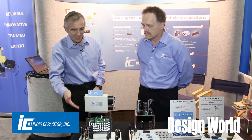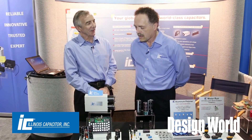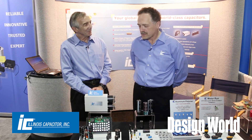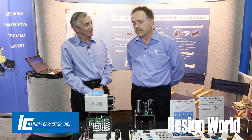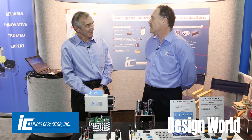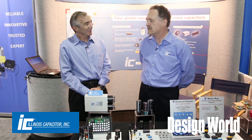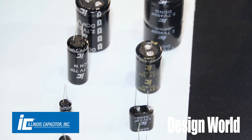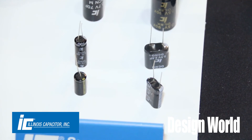How much capacity do you have in a module about that size? That depends on the customer. It could be very small, just a microfarad or two, to hundreds of farads or even thousands. It's customer-determined — the application dictates the capacity, but we can make as many as we want, to any value that the customer wants.